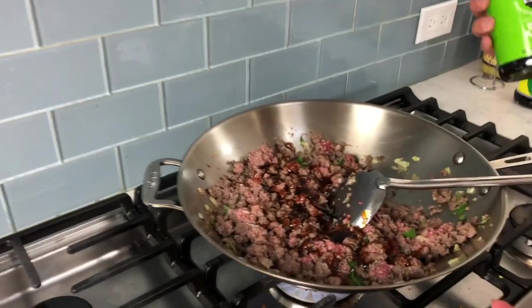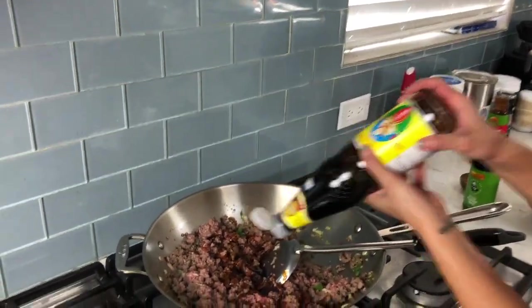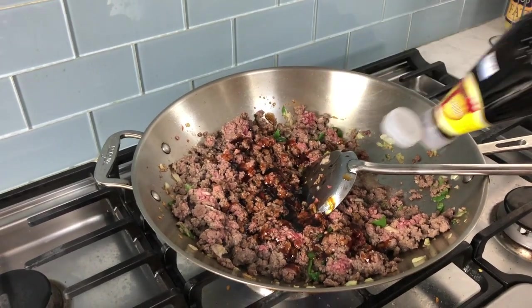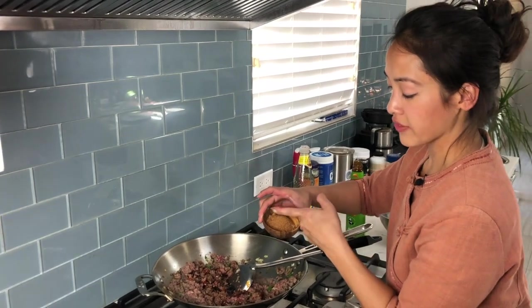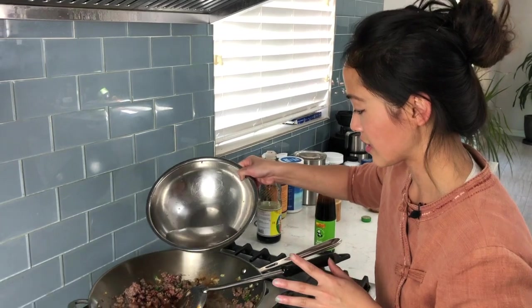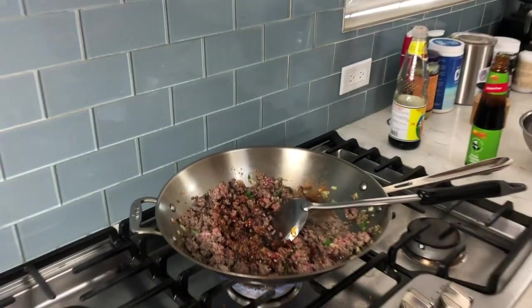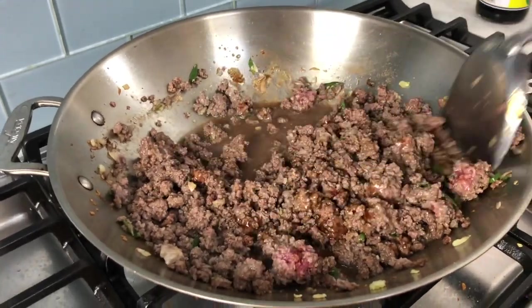For two pounds of ground beef, I used about half a cup of oyster sauce. Now we're going to add the thin soy sauce — about a quarter of a cup. You want this to be really flavorful. Now we're going to add our sugar — about half a tablespoon. Traditionally, Pad Kha Pao in Thailand is made without any sauce — it's pretty dry because it's known as a picnic food, so they don't want the rice to get soggy. But here I like it a little saucy, so we're going to add a little bit of water. Keep it on high and just keep stirring.